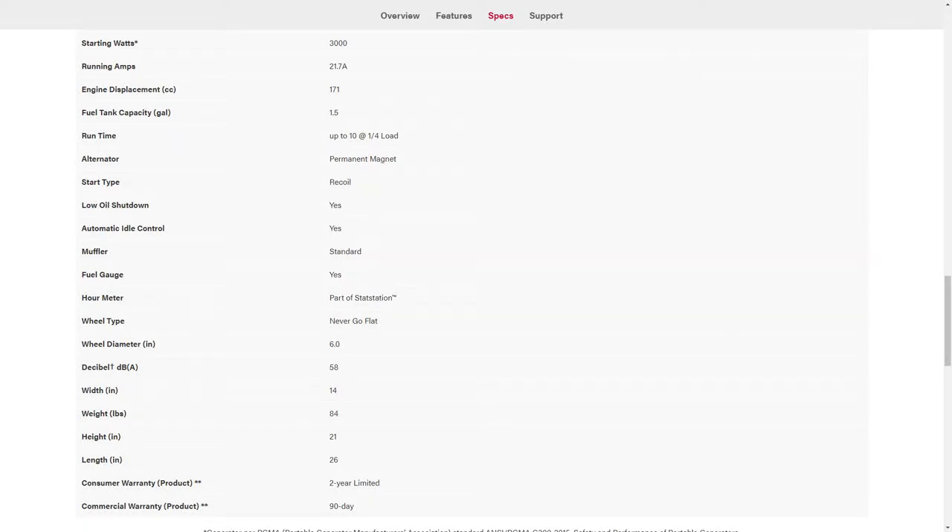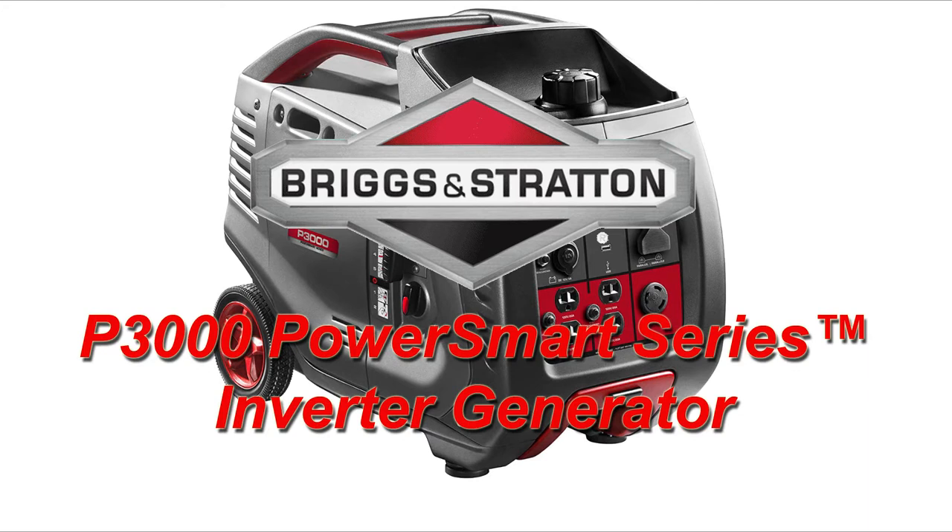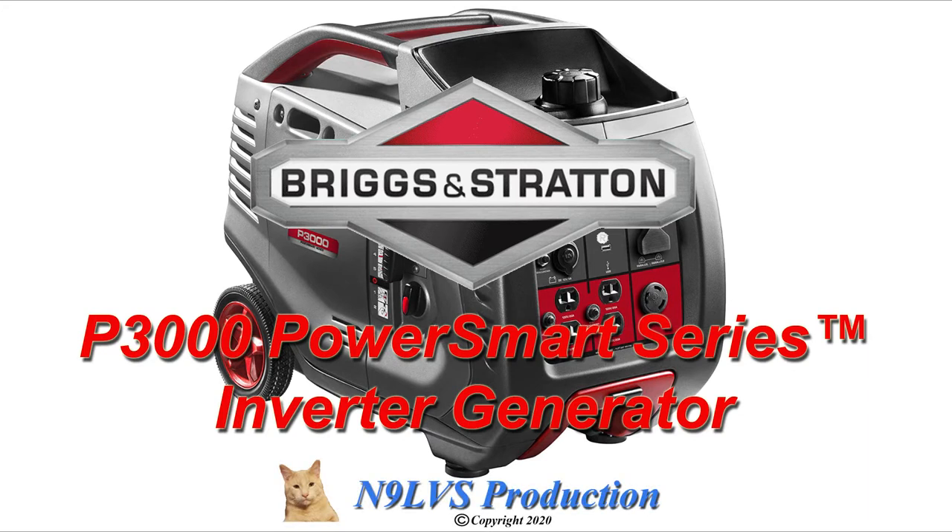Here's the list of specs for this generator. As you can see, no problem at all powering an air conditioner, and some of the other amenities are very handy. That's the Briggs & Stratton P3000 inverter generator — I hope this video has been helpful. 73 from N9LVS.